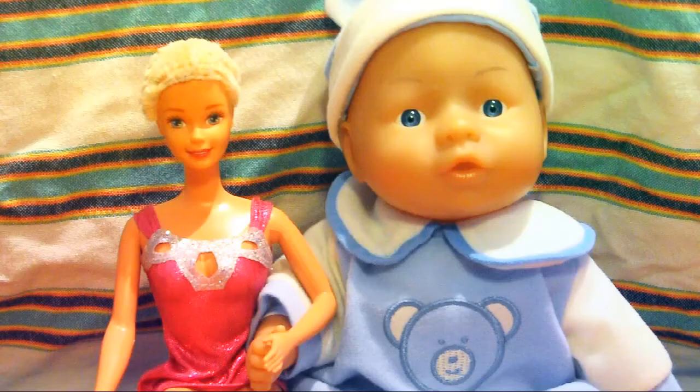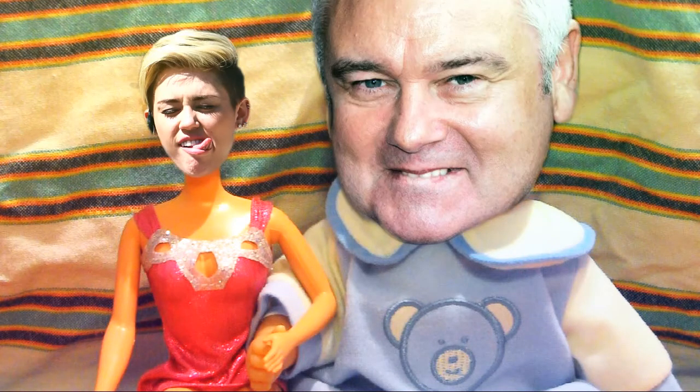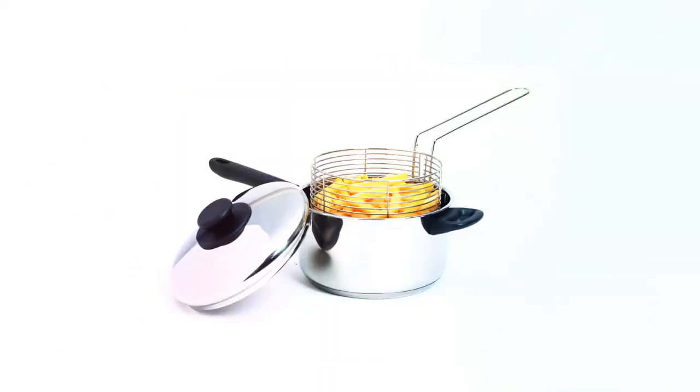You're going to need two people for this. For this case, we're imagining that this is Miley Cyrus and that is Eamon Holmes. You're going to need a couple of other things: a bucket to put your crabs in. If you haven't got a bucket, use a chip pan. And secondly, you're going to need some crabs.